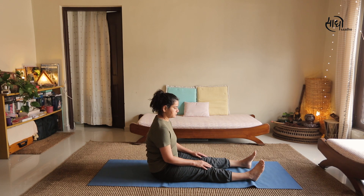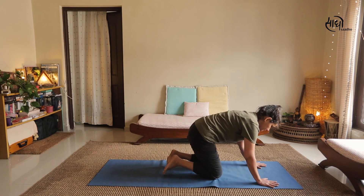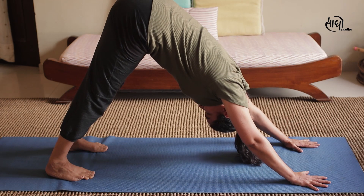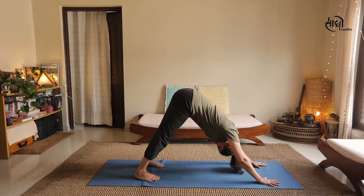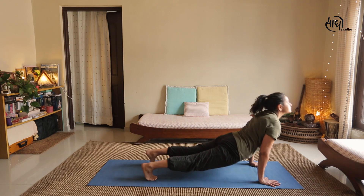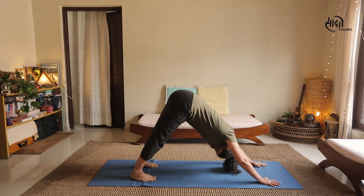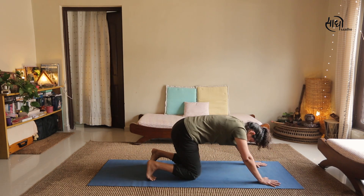For the fifth Rite, support yourself on the palms of your hands with your legs a little away from the mat. Both arms and legs are about two feet apart. Tuck your chin into your chest, bringing your body up into a perfect triangle. Exhale as you move to the base position with your head up and back. Inhale when you raise up, exhale when coming to the base position. Complete 7 rounds of the fifth Rite, then sit and relax for a minute.